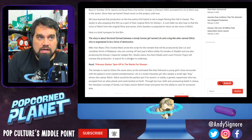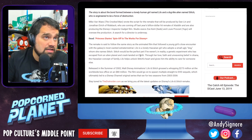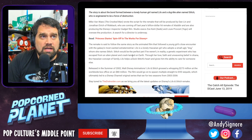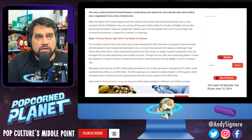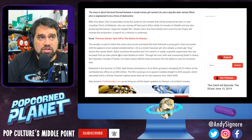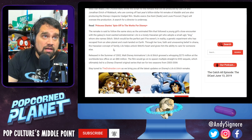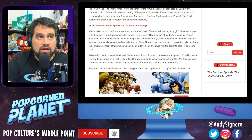They're also producing the Disney Plus Inspector Gadget film — they're redoing that one too, of course. Studio execs Zoe Kent and Louis Provost are overseeing the production. A search for the director is underway. The remake is said to follow the same story as the animated film — a young girl's close encounter with the galaxy's most wanted extraterrestrial. Lilo is a lonely Hawaiian girl who adopts a small, ugly dog she names Stitch. Stitch would be a perfect pet if he weren't in reality a genetic experiment who escaped from an alien planet and crash-landed on Earth. Through her love, faith, and unwavering belief in Ohana — the Hawaiian concept of family — Lilo helps unlock Stitch's heart and gives him the ability to care for someone else.